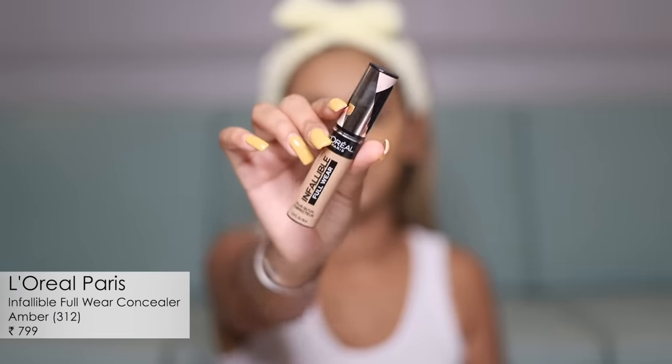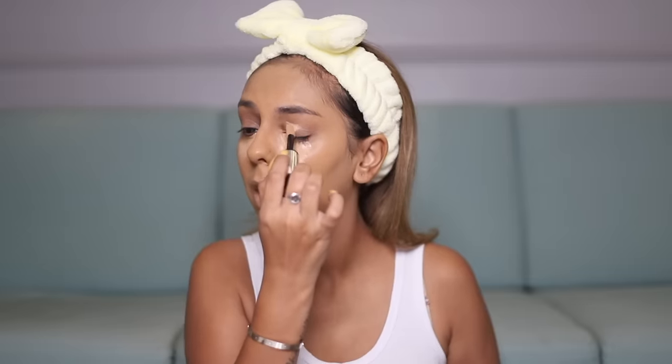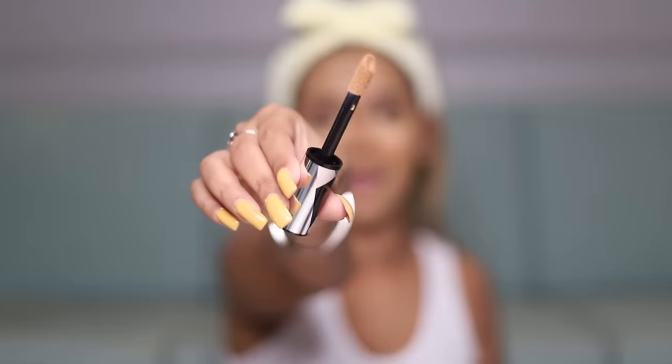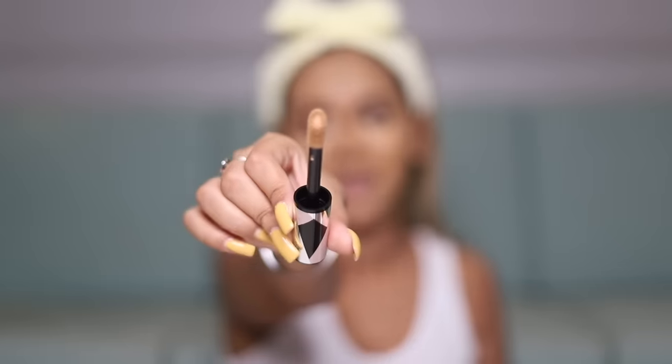For the concealer I also have a L'Oreal Infallible one — I've tried different versions of this but this is the first time trying this particular one. I apply it on my under eyes and also go over my lid to make sure there's a completely seamless base for the rest of my makeup. I love how the doe-foot applicator on this product is nice and wide — you don't need to dip into the product again, so in just one dip this is everything that came onto my face.